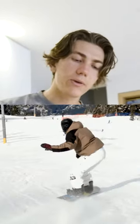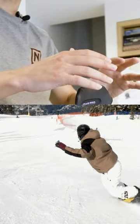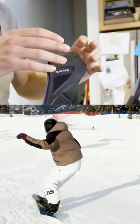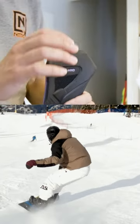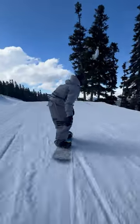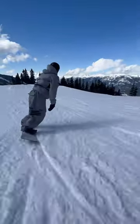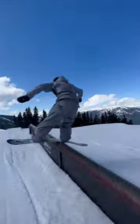The more forward lean you have, the more aggressive the leverage will be, so you won't need to lean back as much to initiate that heelside carve. That's why we want a little bit of forward lean, but not too much — we don't want to slightly lean back and have our board really digging that edge. We want to still have control and stability.